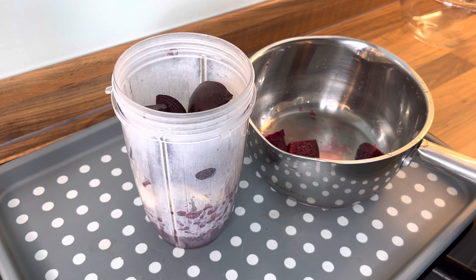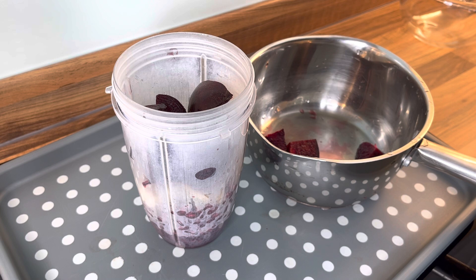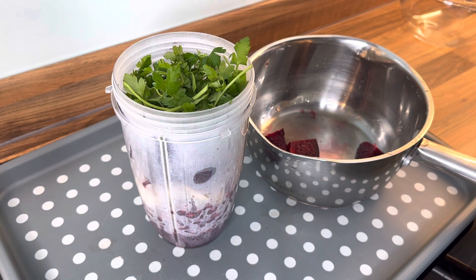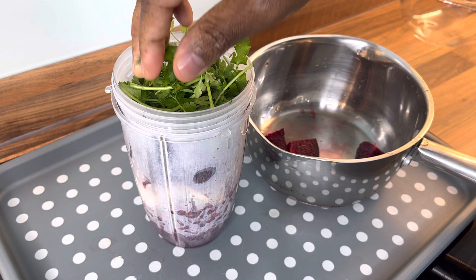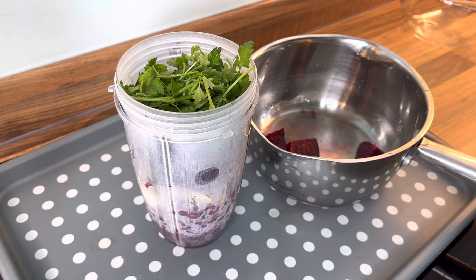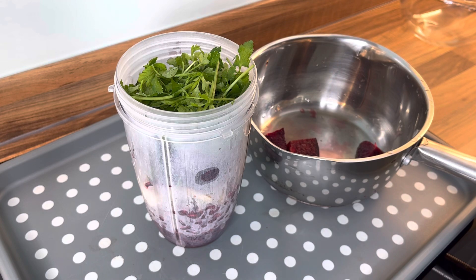We've got some parsley which I'm going to be using. You have to have parsley in it, guys. You have to have some fresh parsley in it — it's a must. Trust me. The parsley is one of the key ingredients in this drink. You have to have the parsley.